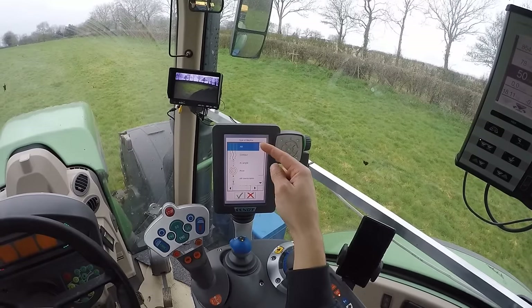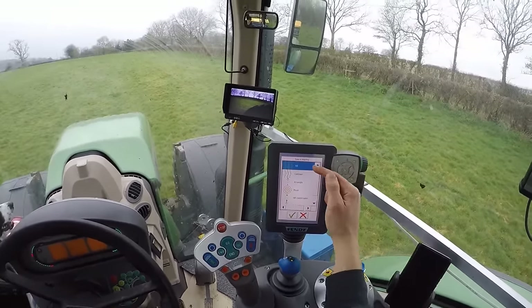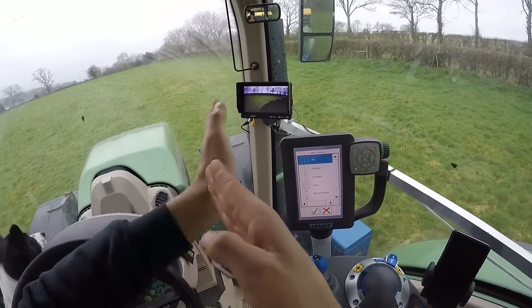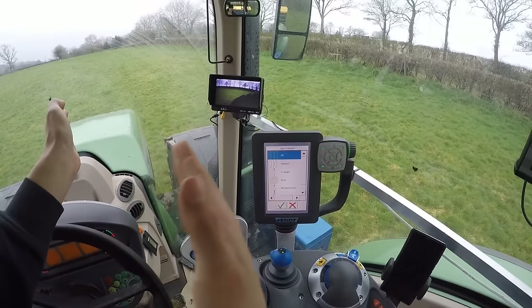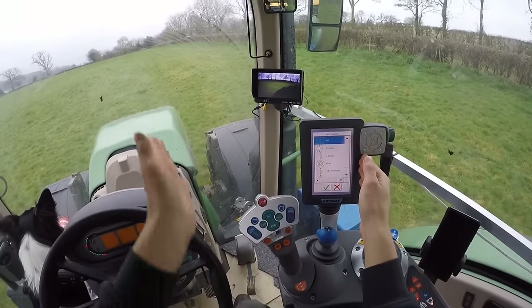You get to choose how you want your steering to work. You can go AB, which is where you put an A point here and a B point over there and it draws a dead straight line across the field. Because I'm working every 12 meters, it will do it every 12 meters and effectively grid the whole field out ready for me to drive.